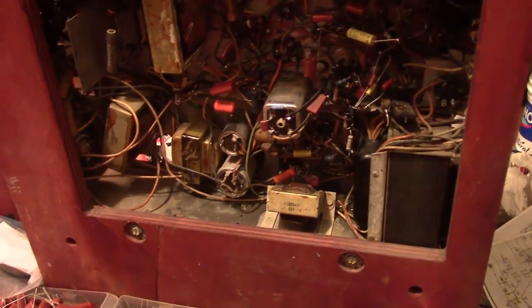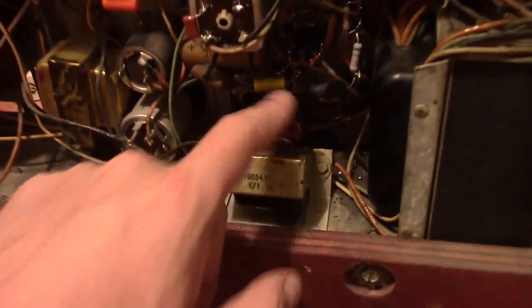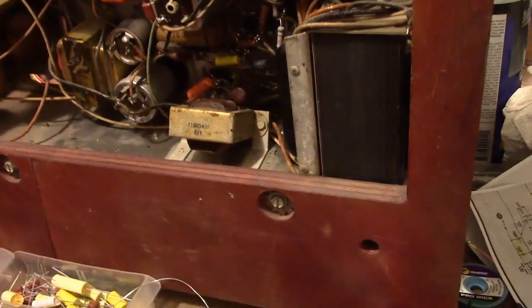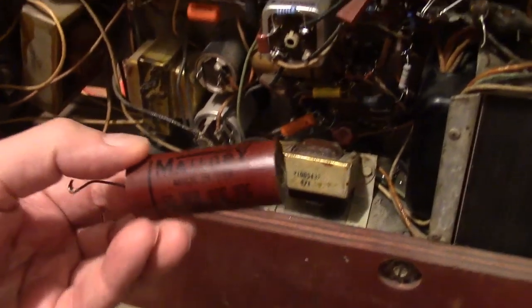Hey guys, here's a little progress update. I've got all the paper caps replaced in this area, just finishing up down here where there are some old repairs. I've found a few old repairs in this set and some of them were not the right value.